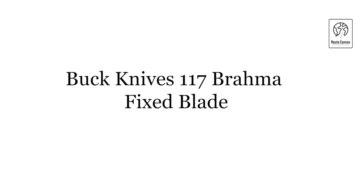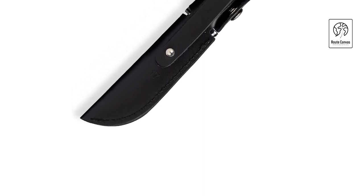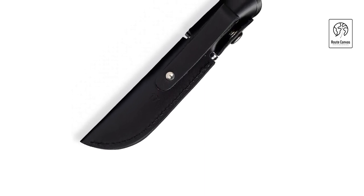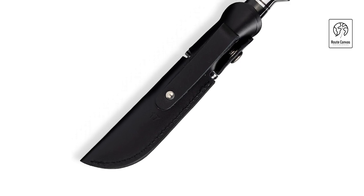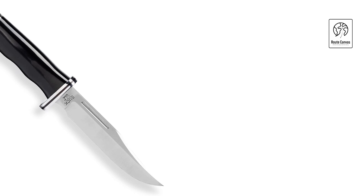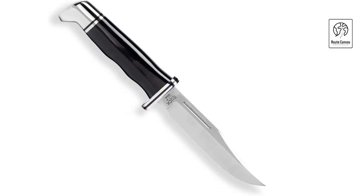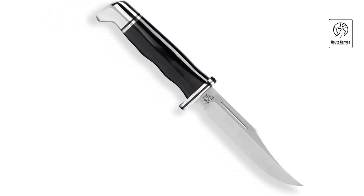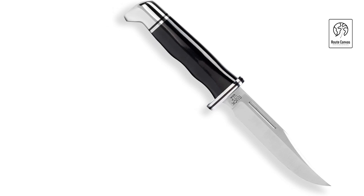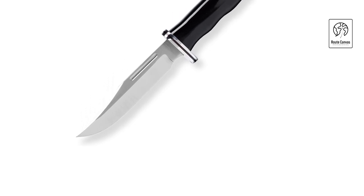Buck Knives 117 Brahma Fixed Blade. Experience uncompromising strength and versatility with the Buck Knives 117 Brahma Fixed Blade, a robust and reliable companion for demanding outdoor adventures. Boasting a 7.5-inch drop-point blade crafted from 420HC stainless steel, this knife ensures exceptional durability, edge retention, and corrosion resistance. Its full-tang construction extends through the handle, providing stability and balance during tough tasks like chopping, slicing, and batoning. The Buck 117 Brahma features an ergonomic handle made from durable phenolic material, designed to offer a comfortable and secure grip even in wet conditions. The guard and pommel are crafted from aluminum, enhancing durability and control.